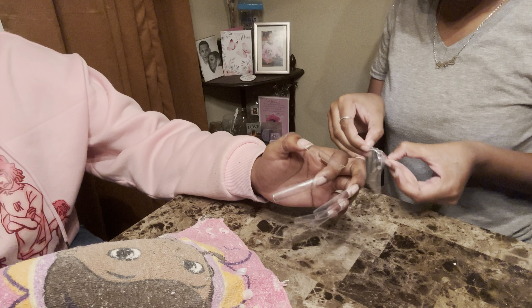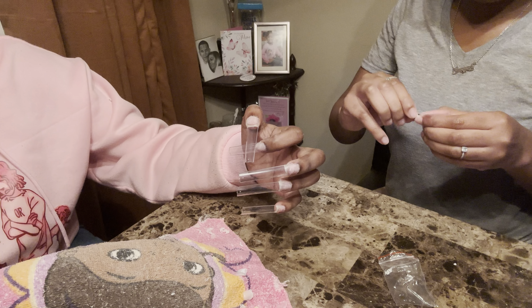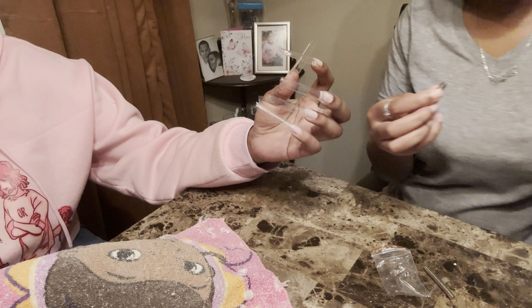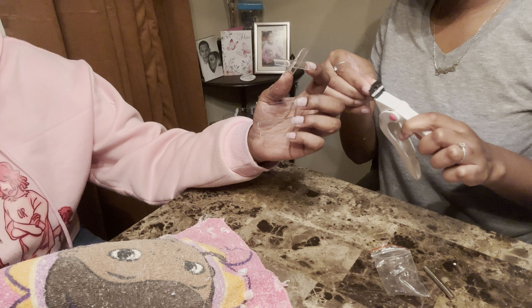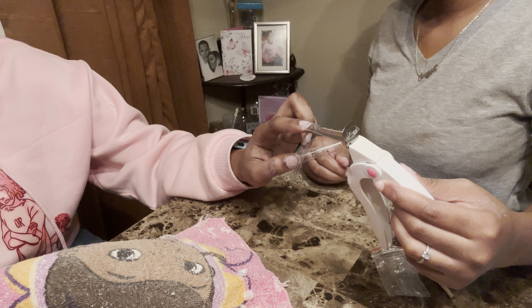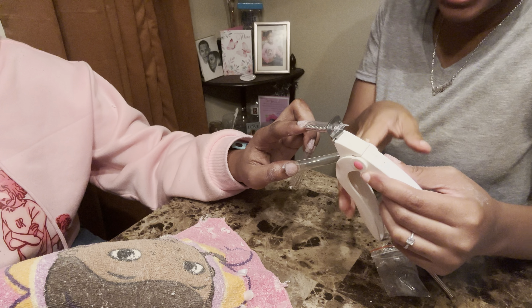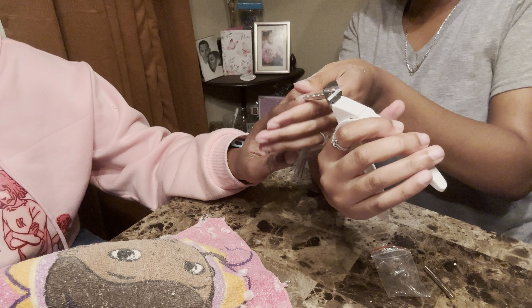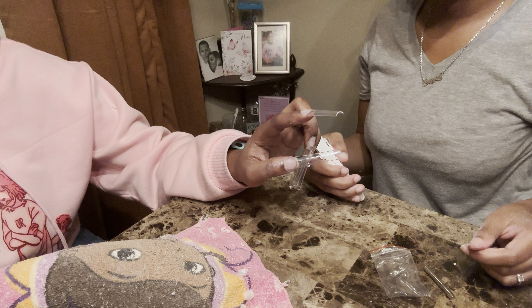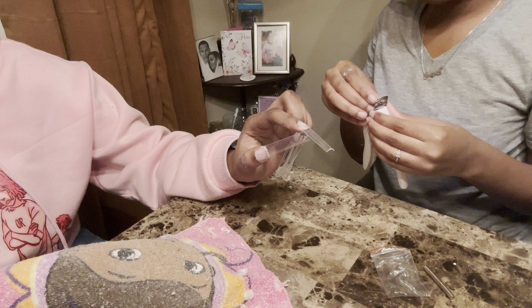Okay y'all, we gotta cut it down here. You don't even want them that short — yes I do. You don't even wear regular nail tips that short. Cut it right here.